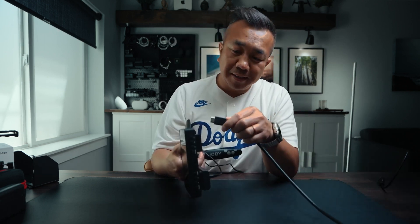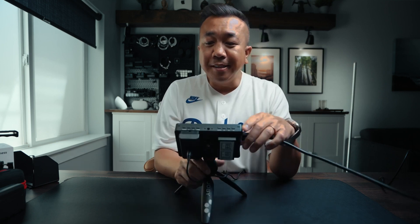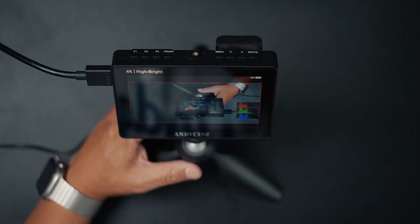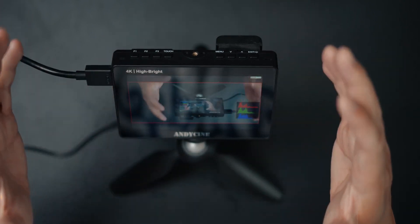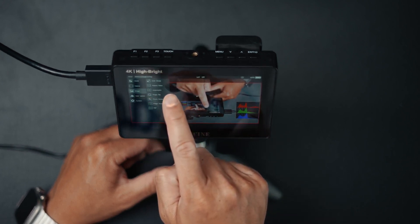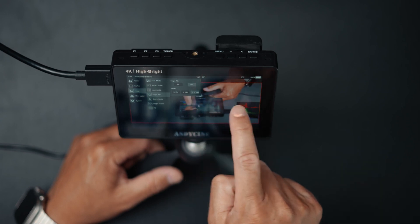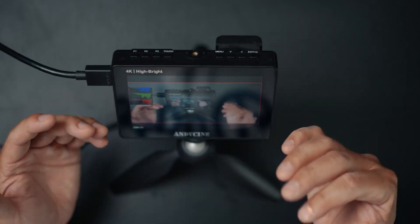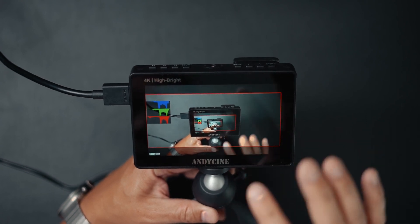I grab my HDMI cable, insert it into the HDMI in, and you can see how I use this as an everyday monitor — it's awesome. I'm using it as a monitor for my top cam and it's wonderful. My camera is upside down, so I double-tap the screen, go to Image, then Image Flip, and rotate horizontal and vertical. Now my picture is right-side up and I can see everything on screen. I have it set up right in front of me below the camera so I can see my top-down shot while filming in front of me.